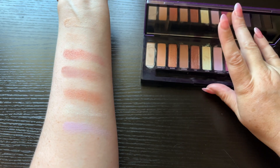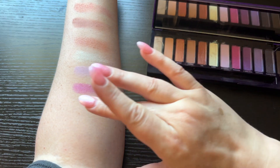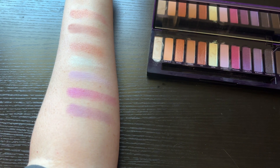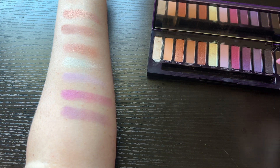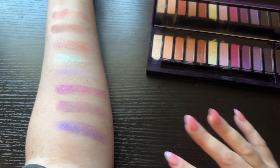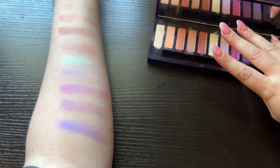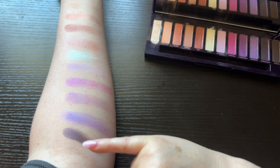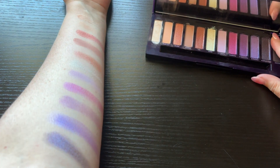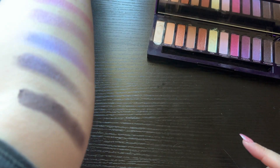Nice purple. And then Worn In, and then Cyberpunk. And then Erotica — that one is a really pretty one. And then Purple Dust — oh yeah, that one's cool too. Last one is Digital — ran out of arm space! And there's all of these shades.